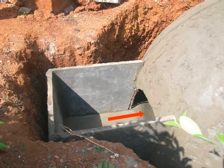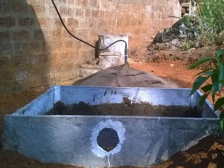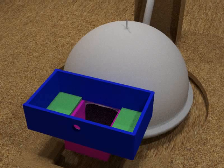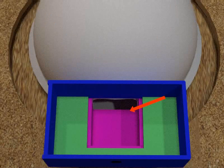The slurry tank is placed in line with the entrance of the dome. These tanks are rectangular in shape. What you see here is the pictorial representation of the slurry tank. The slurry tank is divided into a small tank and the upper tank. The small tank is enclosed within the upper tank. Notice the pink colored walls of the smaller tank enclosed inside the blue colored upper tank.